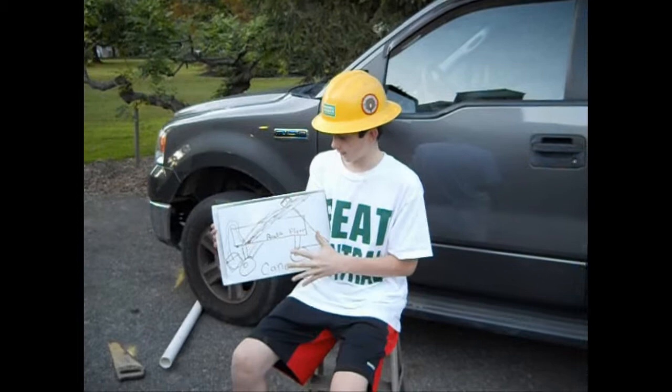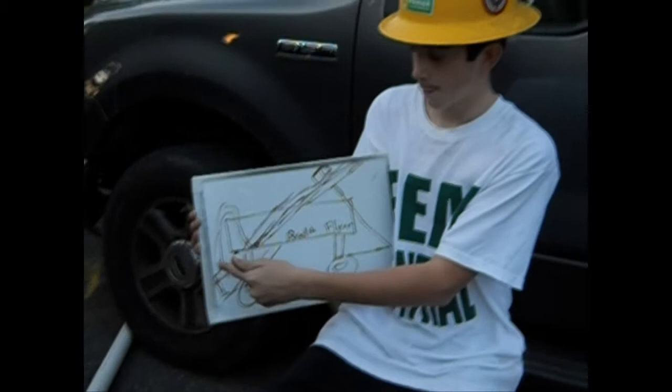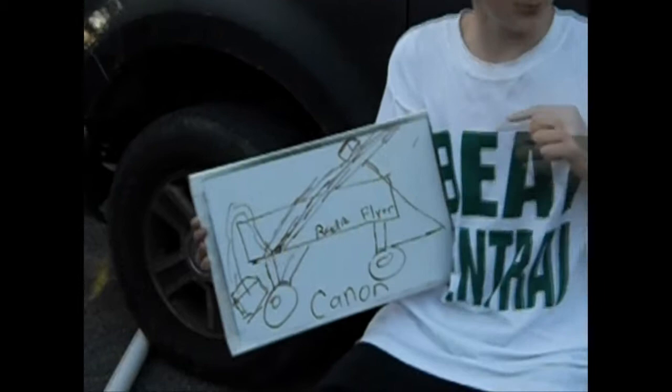So how we're going to do this is clearly illustrated here in my picture. We have the wagon with the cannon, the electric car bagger over here, with wires attaching to a rocket inside of the PVC pipe with a metal pipe inside of it. Hopefully, the rocket will ignite and shoot that way.